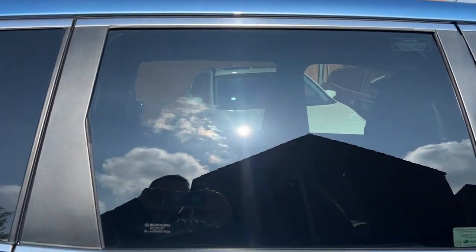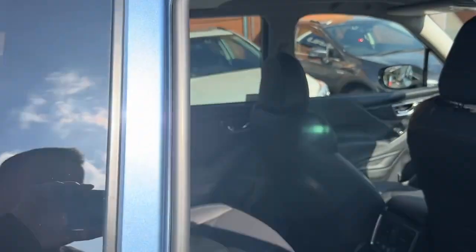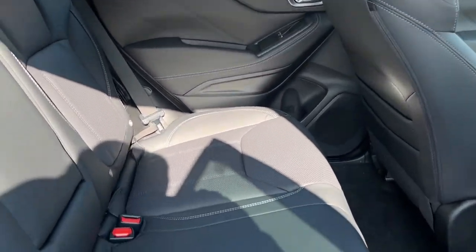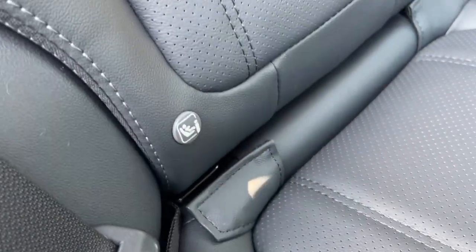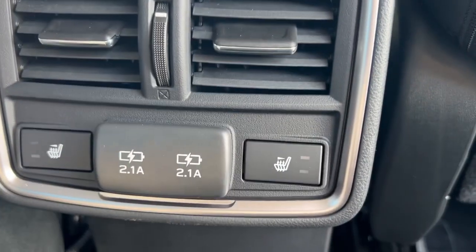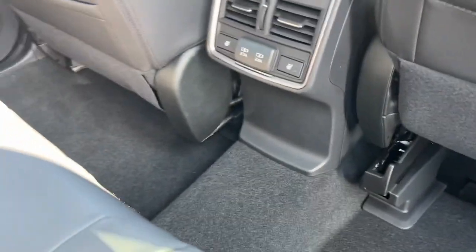Moving round here, you can see the privacy glass on the rear — ideal if you've got children in the back. And then moving through to the rear, with children in mind, you've got isofix seats. Really lovely leather seats there. Heated seats in the rear and a power point. Plenty of room in there.